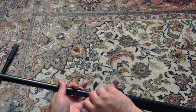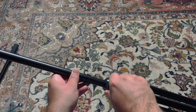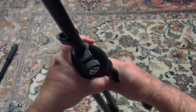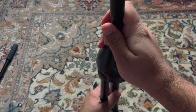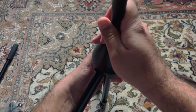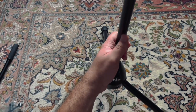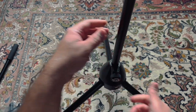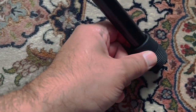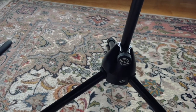Setting up the microphone stand is easy. You have to loosen this clasp here, and then you will be able to move the central pole. Then you have to open the legs of the tripod and push the base down, taking the central pole up — the central pole should not touch the ground. It's very good material here and I don't think it will hurt the ground wherever I place this microphone stand.